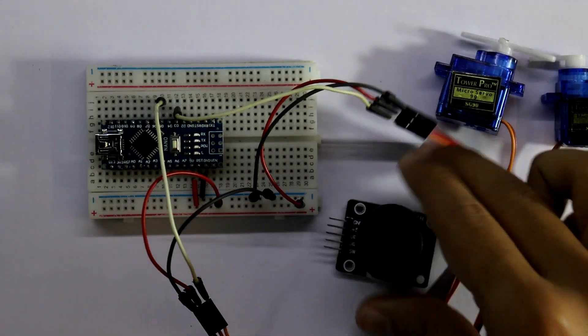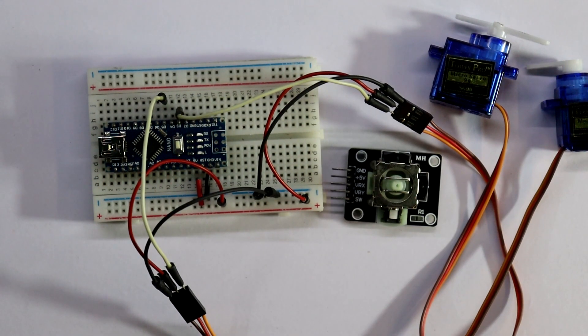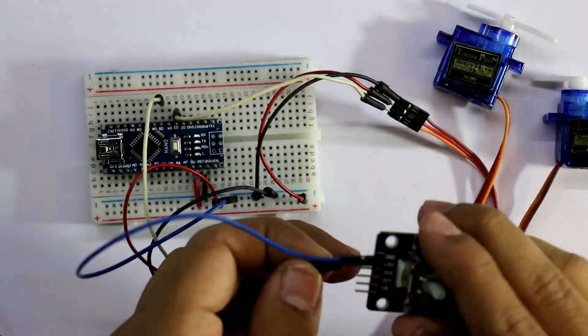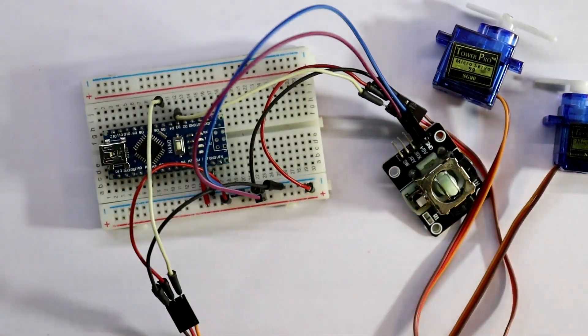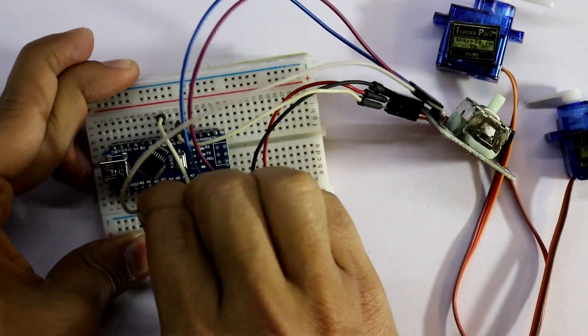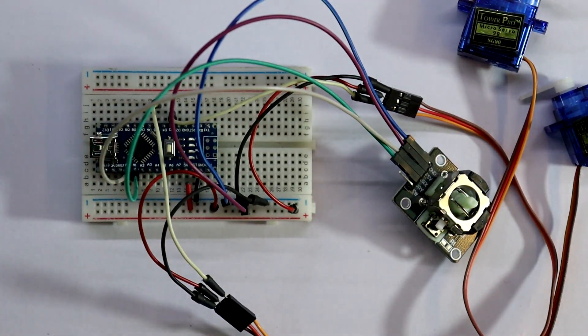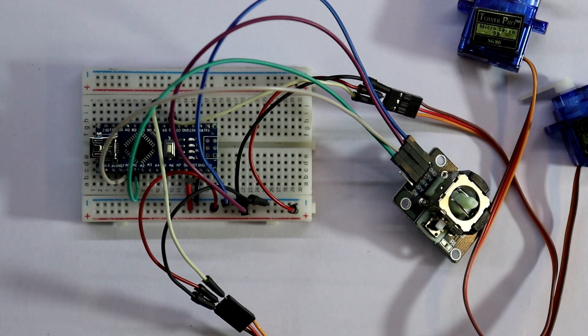Now connect the joystick. It has five pins: ground, plus five volt, VRX, VRY and switch. Ground to the negative rail, plus five volt to the positive rail, VRX to analog zero, and VRY to analog one. For this project we don't need the switch.